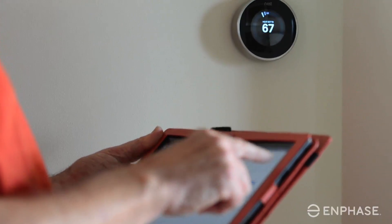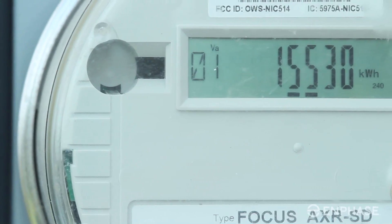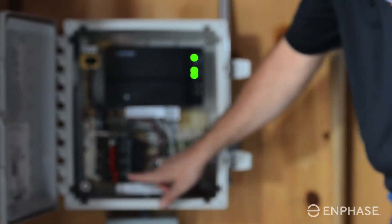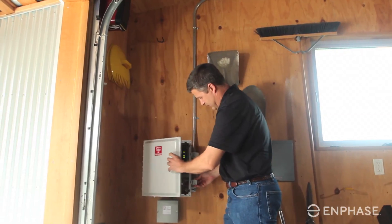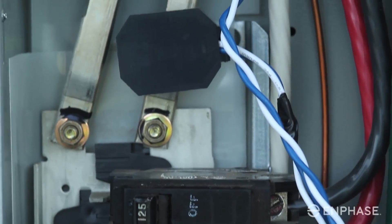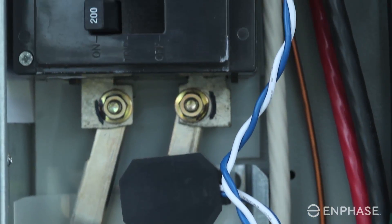What you really need is to have that intelligence in place that measures how much you're generating and how much you're using. Because ultimately that's going to help the system decide what should I do with energy now — should I store it or should I use it in the home? That intelligence in the Enphase system is the Envoy S metered with the production CT and the consumption CTs installed, so you're getting that full picture — that total insight on what's going on with energy in the home.